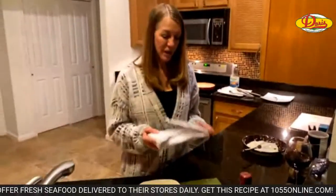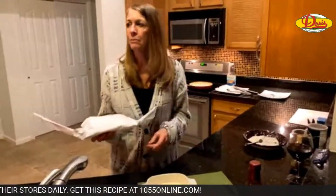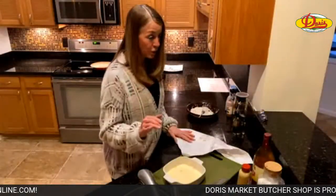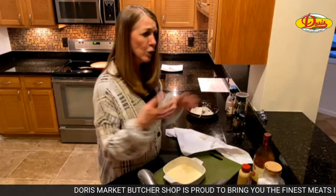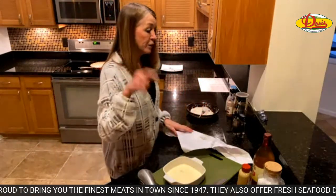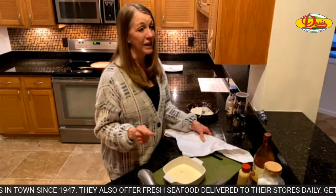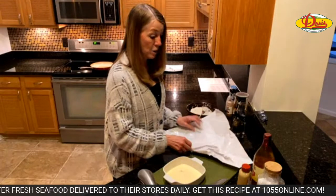Like I said, they had cod on sale at Doris and it stays on sale until Wednesday if you want to give this a try. At the North Palm Beach location, they'll also have sometimes in-store specials that aren't on their ads — just individual stores. Their in-store special was the Petit Filet. We made a Petit Filet here once and I love it, so I bought one of those too. But we're going to do cod.